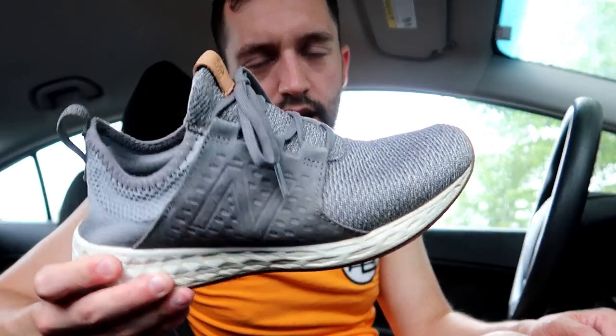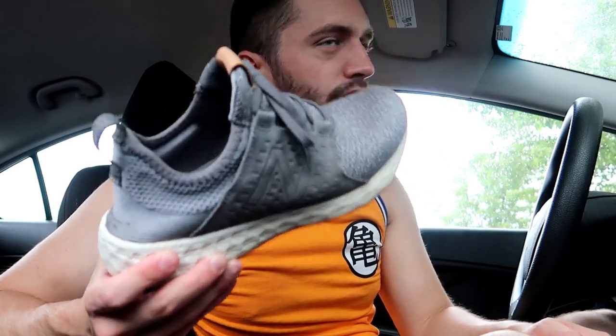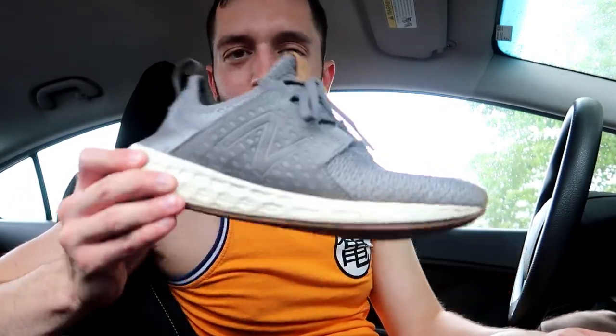I'd give these 4.5 out of 5 — the only knock is they get really wet really easily. But for what they are, these are amazing shoes. I love the New Balance Fresh Foam Cruz V1s. I don't like the look of the V2 so if I get these again I'll get the V1s. My friend Nick Cassa turned me on to them. I used to think New Balance was dad shoes, but they're really stepping up their game. I've also got the Fresh Foam Roav coming in soon, so that'll be another shoe to talk about. Hope you guys enjoyed this video — stay natty, team natty out.